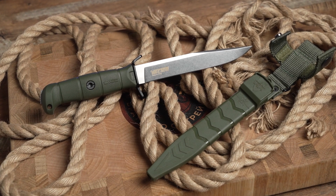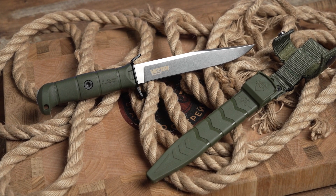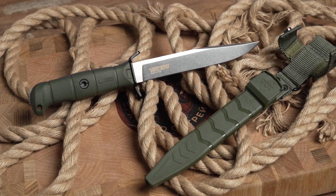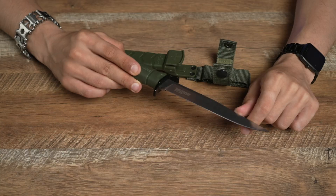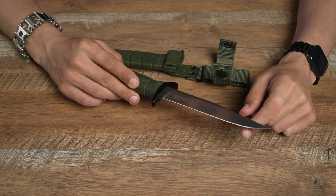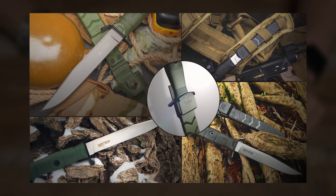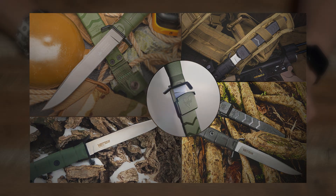Our knife for today is the Vector. This knife was developed as a cheap, simple utility knife that can easily handle huge loads. You can open a metal can with it, you can use it as a crowbar opening a locked door, and it's a good choice for people who like tourism and hunting. The thickness of this blade is 5.7 millimeters, and the total length is 160 millimeters.